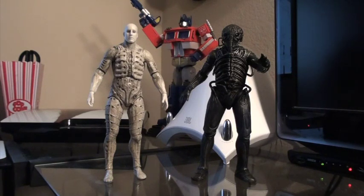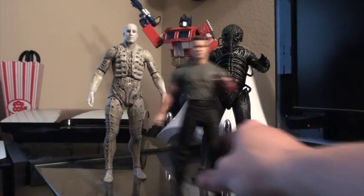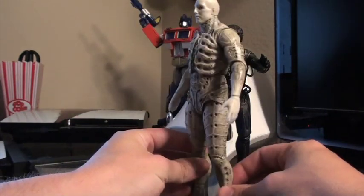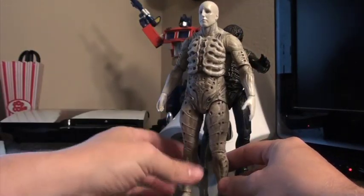Both of these figures are eight and a half inches tall, and just to give you a comparison as to how huge they are, here is a standard seven inch figure from NECA — so yeah, these guys are immense. Really well detailed, and NECA certainly didn't skimp out on the articulation either. We'll start off with the engineer in his pressure suit, which has kind of the same articulation as the Rocky figures.